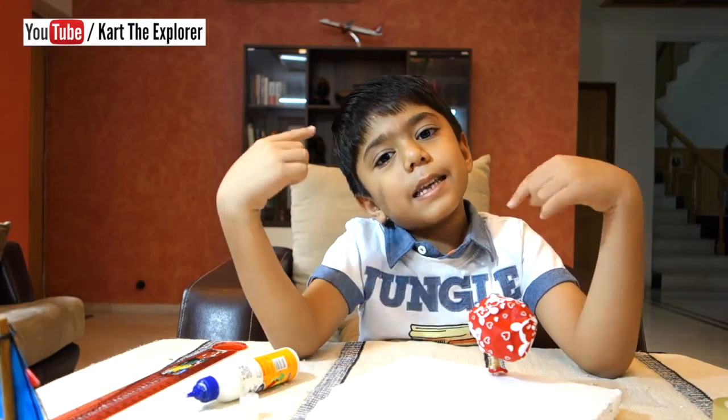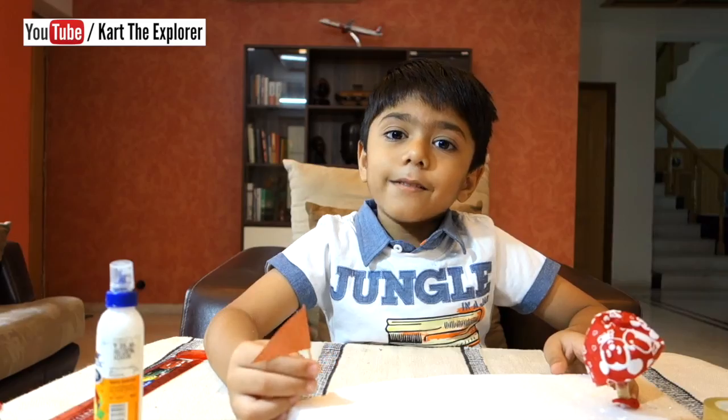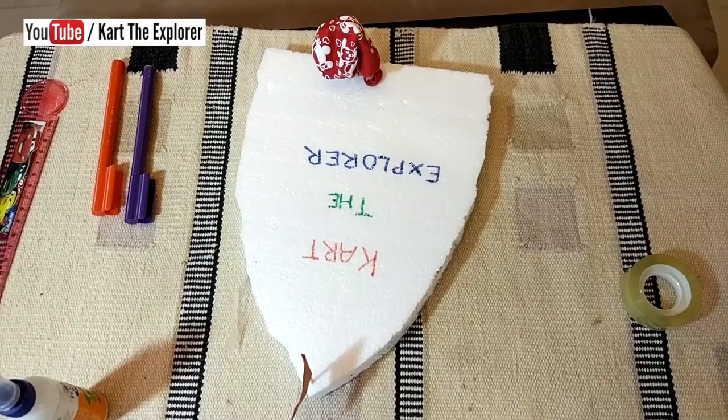Now it's nice and done. Make a flag with a toothpick and decorate your boat.